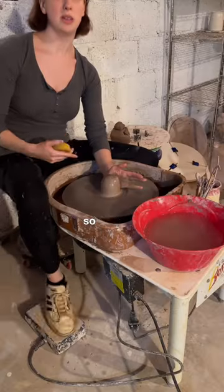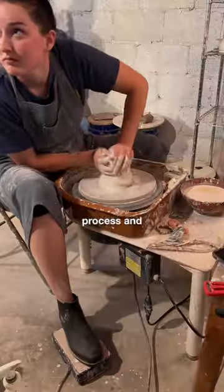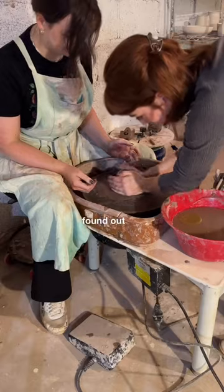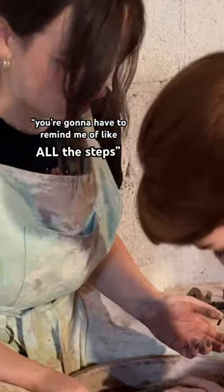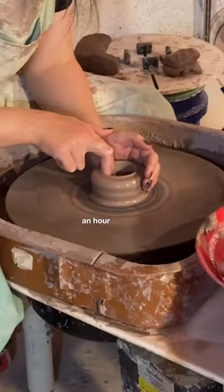I have two friends who do pottery, so they not only let me use all their stuff but coached me through the process. They make it look so easy, but it really isn't, and I found out the hard way. You're gonna have to remind me of all the steps. Okay bestie, I got you.